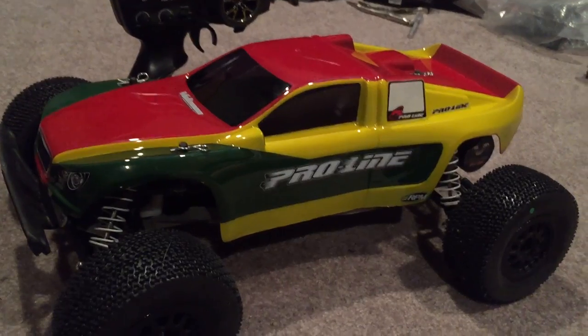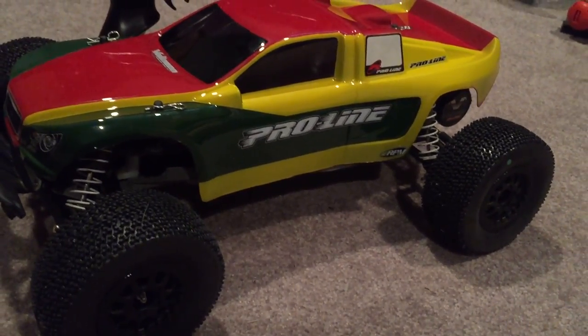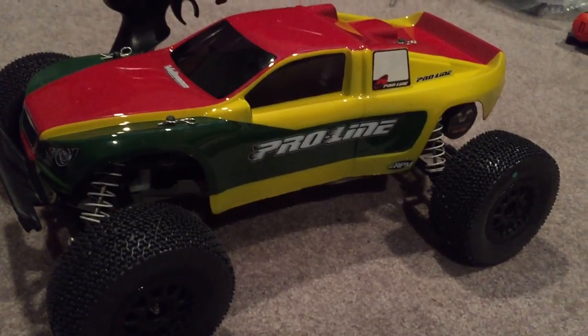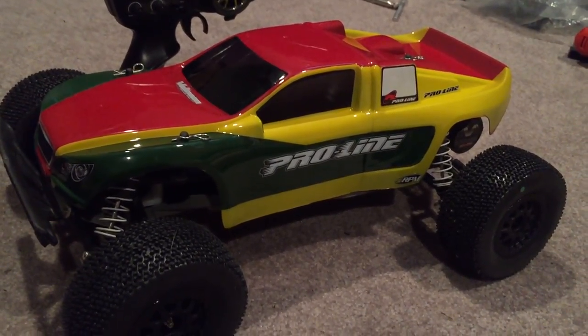So that's pretty much how you paint an RC body. Thanks so much for watching, and as always have a good day. If you enjoy the content please do subscribe. Thank you very much.